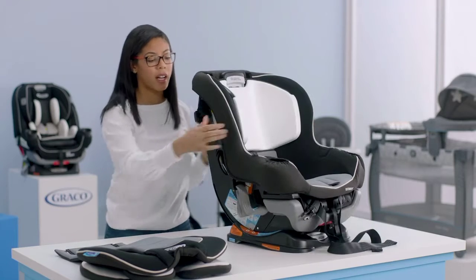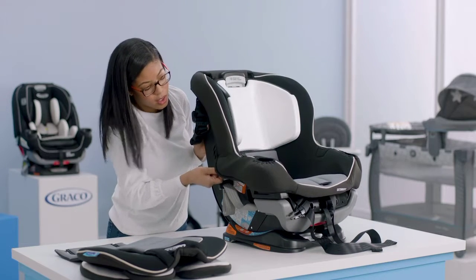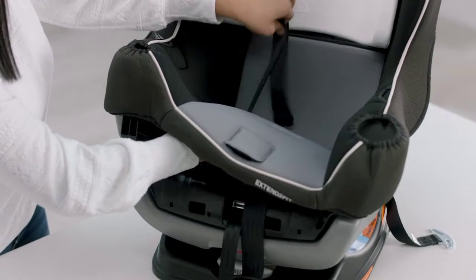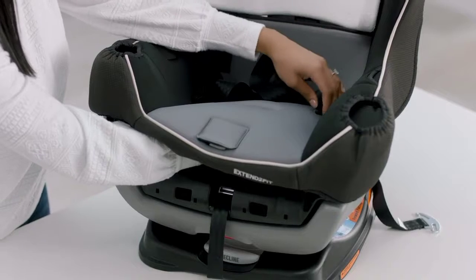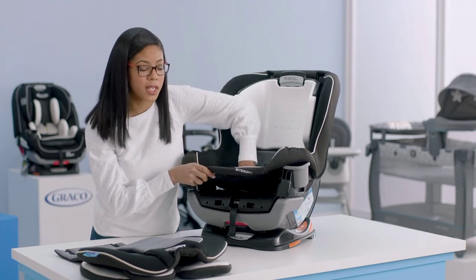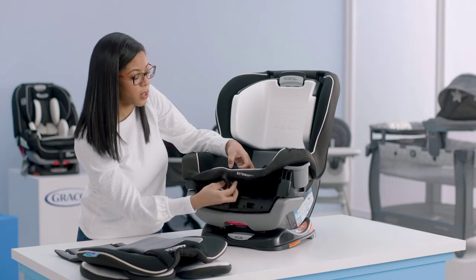Flip your seat back around and as you go, make sure that your fabric is over the side of your seat on both sides. Next, move the harness straps back through the seat cover as well as the crotch buckle. Also make sure that your harness strap adjuster goes through the hole as well.